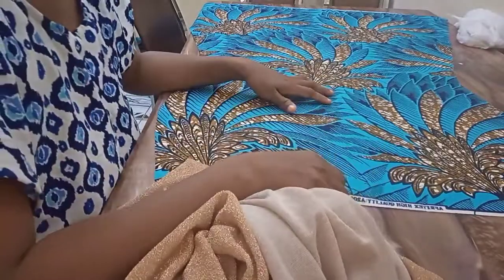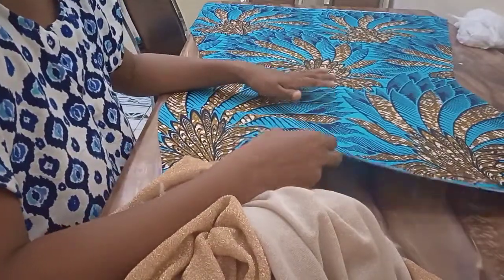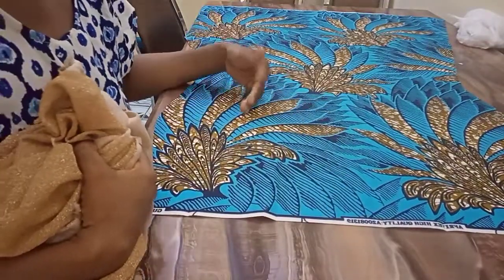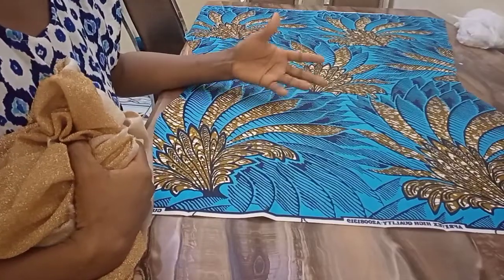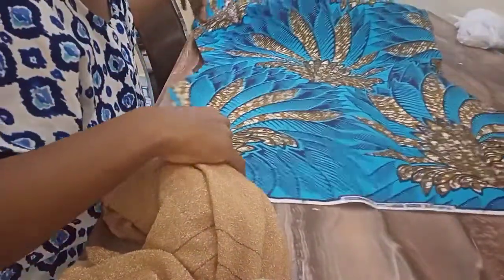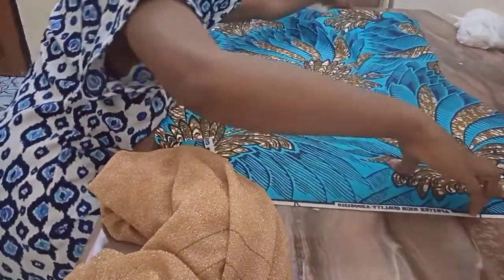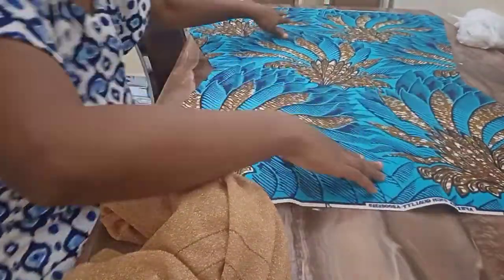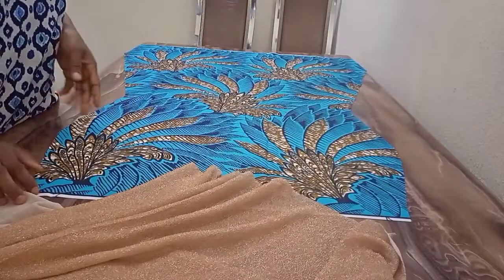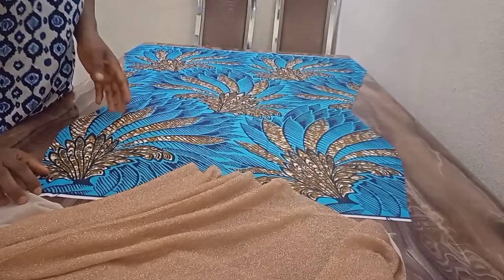What I need to do now is to cut out the parts that I want to drape on. I'll be working with the lower part of the gown, and this is it. You don't need to join the back part yet so that it will be easier for you to drape on. So this is the front piece.